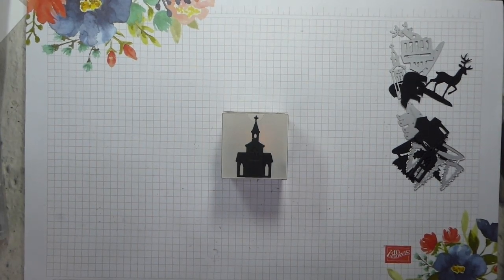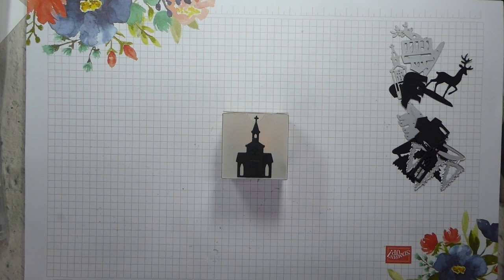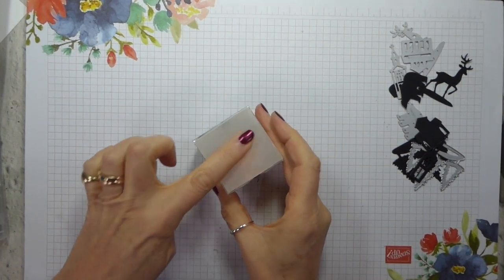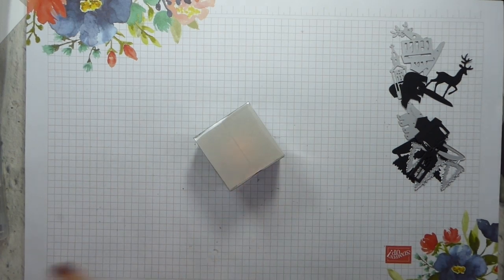Hi there, it's Liz Yule from Old Stables Crafts. Thank you for joining me again today. Today I have got this little acetate box. It's one of our clear treat boxes from the annual catalogue. I think we sometimes forget that we've got these lovely things in the annual catalogue, but they are there for using.